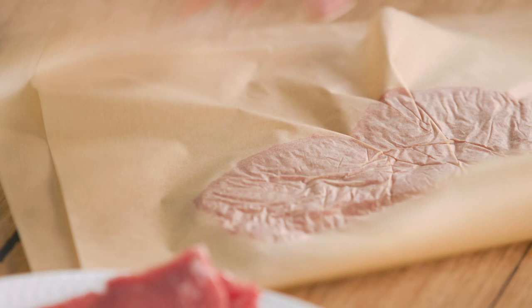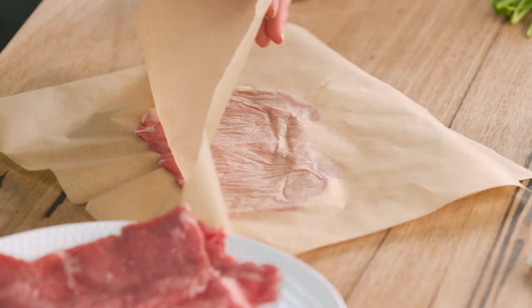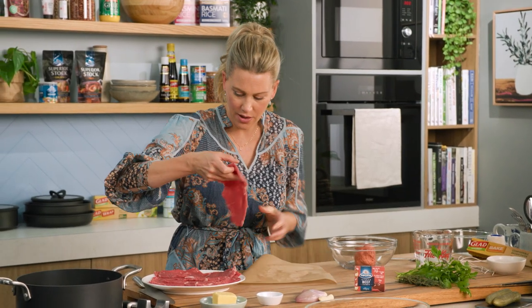Turn it over. There you go — it's much thinner, so it's going to be easier to roll and it's going to be super tender as it cooks. That's all done and here are a few extra pieces of beef.